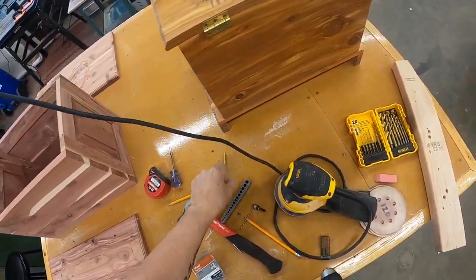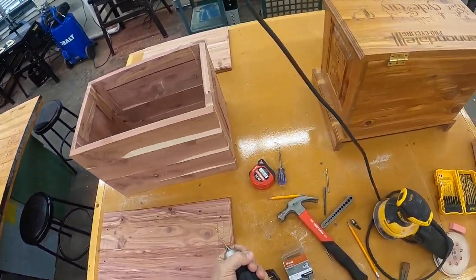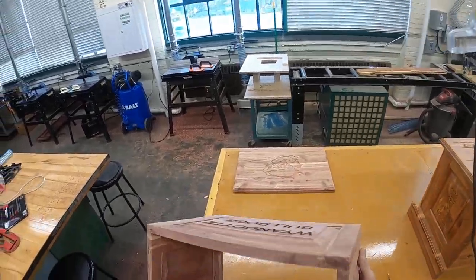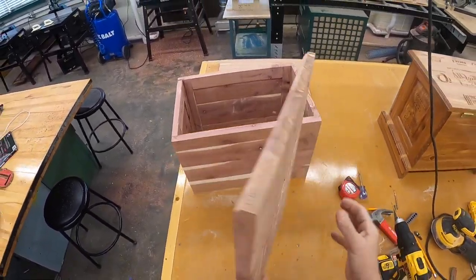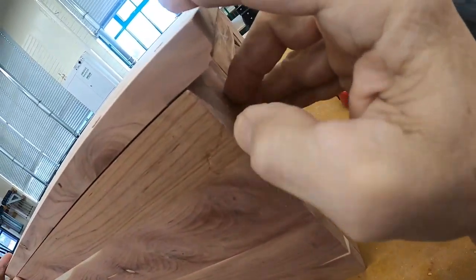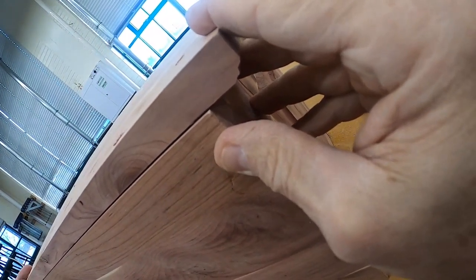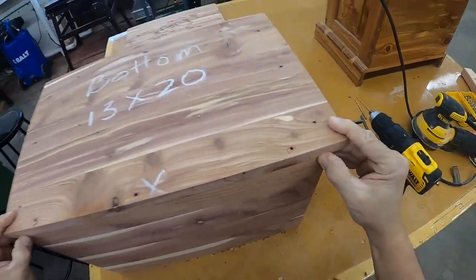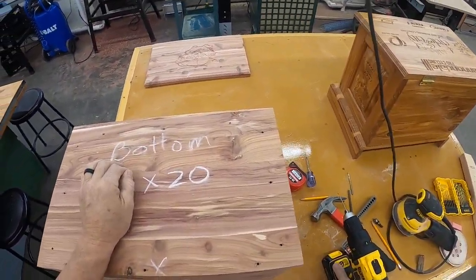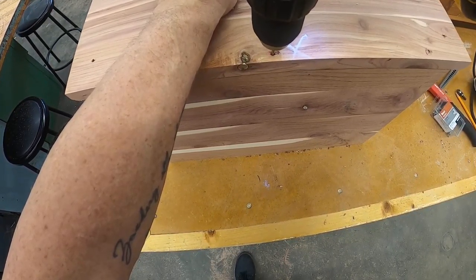I'm going to take this bit out and put in a pilot hole bit — going from shank to pilot hole. I'm going to flip this thing over, line it up again flush in the back and line up to my line. I'm going to drill a pilot hole in two different spots to hold it.